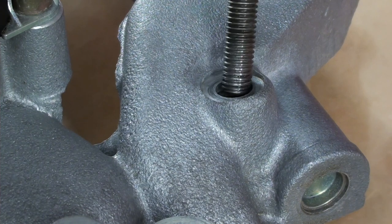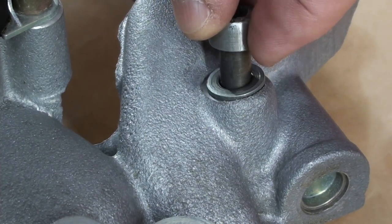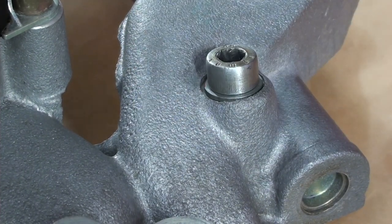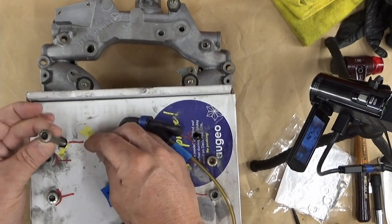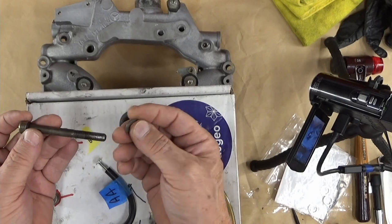This is the one with the bolt, and that thing fits right in there just like that. So now I'll take the other bolt from the other side, which does not have a washer on it currently — even though the manual says there's no washer.